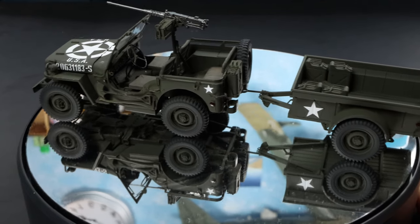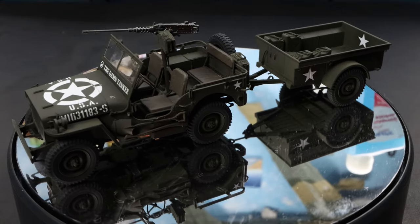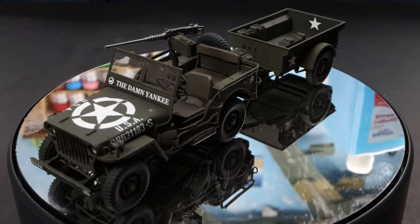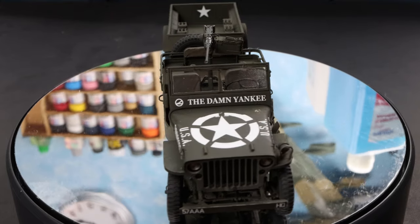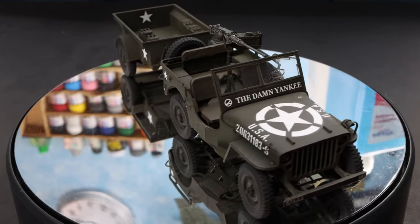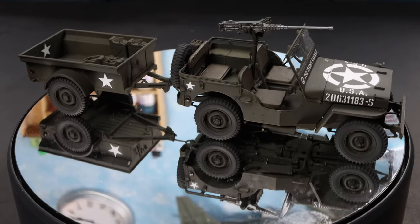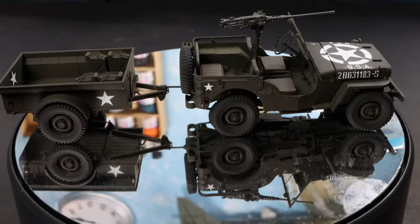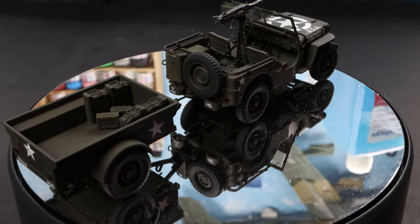I think it came out really well. It's kind of cool that it included the trailer — I loaded up some jerry cans and ammunition back there, as you can see. It's got the machine gun mounted between the driver and passenger. I actually went ahead and modeled the windscreen in place.